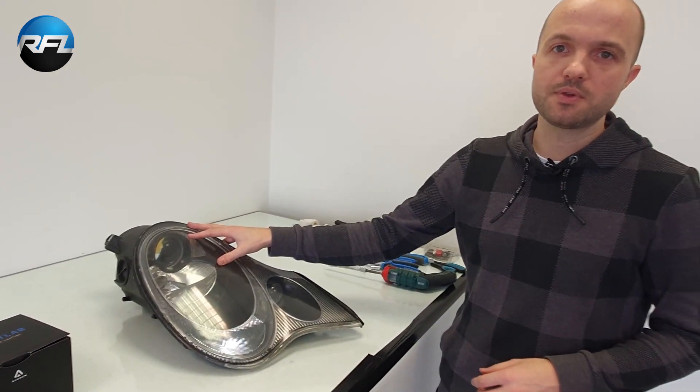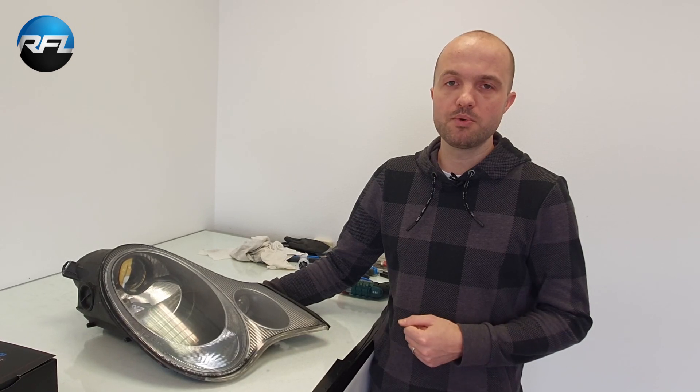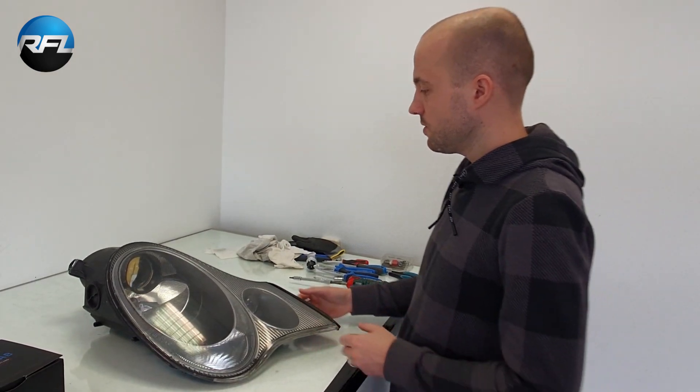These projectors are known to burn after a couple of years, so the light output will decrease. If you want to have light output as good as new, or actually even better than new, then retrofitting the projectors with a newer type of projector is a very good idea. You will get a massive improvement in light output, so it's definitely worth doing.